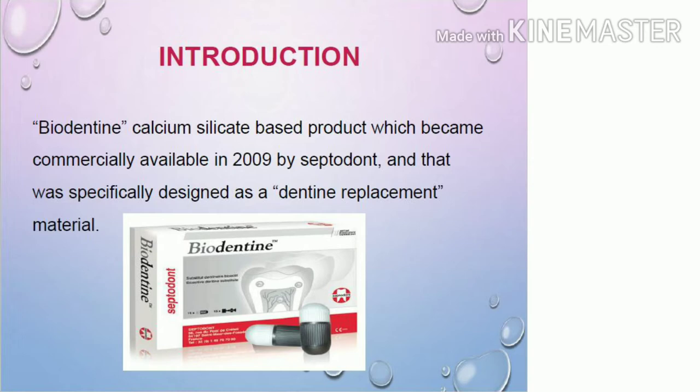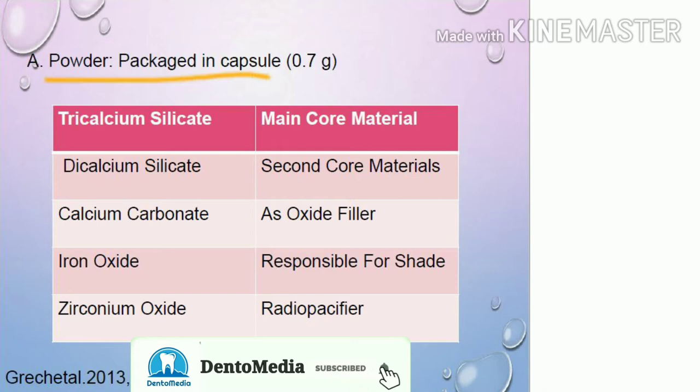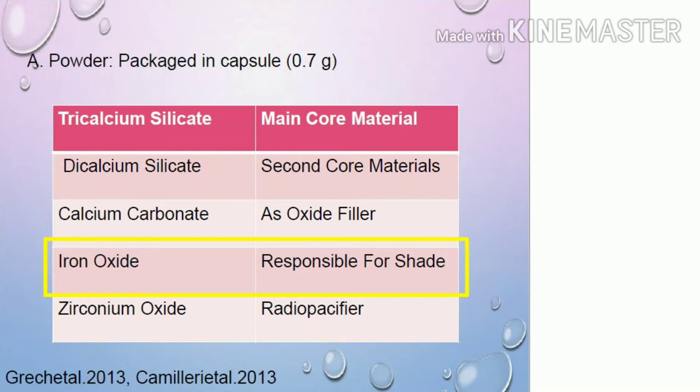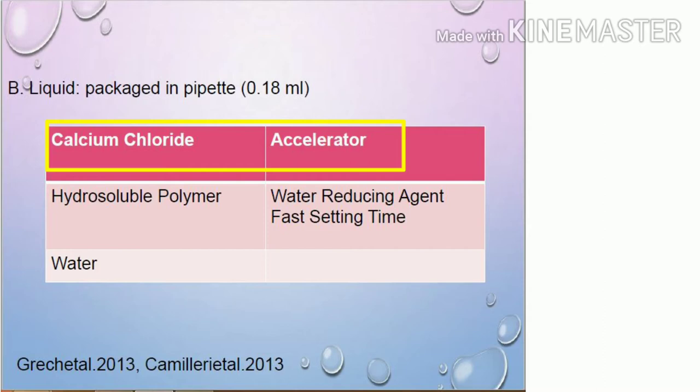The composition mainly consists of powder and a liquid. The powder is packaged in a capsule of 0.7 grams. The powder mainly consists of tricalcium silicate, which is the main core material; dicalcium silicate, which is the second core material; calcium carbonate, which is an oxide filler; iron oxide, which is responsible for the shade; and zirconium oxide, which is the radio opacifier. The liquid consists of calcium chloride, which is an accelerator, and a hydrosoluble polymer, which is a water reducing agent.